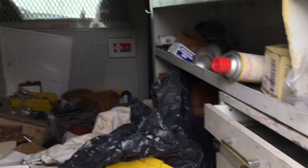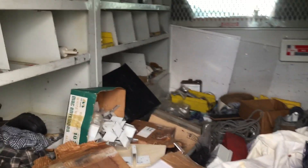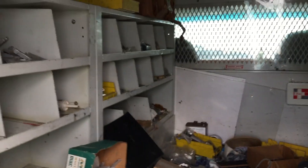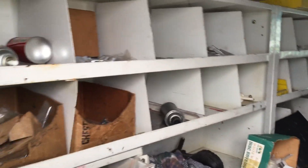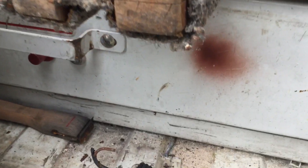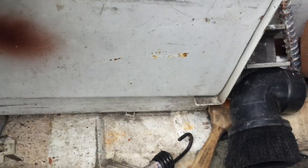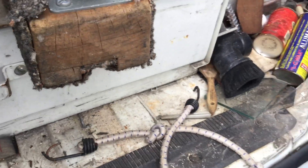The cargo area is a big mess with a lot of trash, but it has metal shelves all along both sides. It also has a WeatherGuard drawer system on the floor — a cabinet with a drawer that comes out. Can't open it because the other side door won't open.